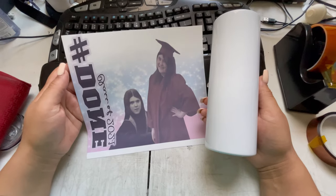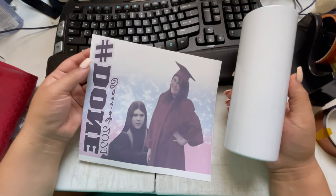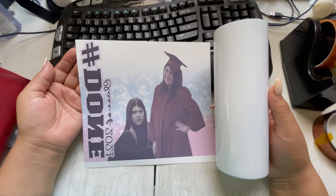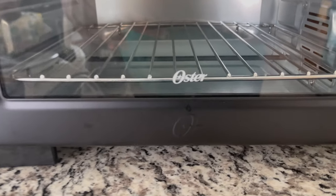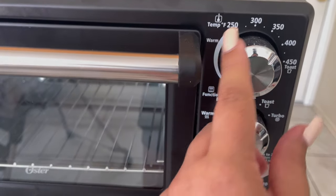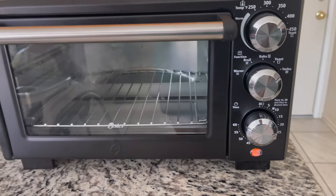Before we go to the oven stage, I want to show you — I have another order I need to get out. This is one of our senior ones we have available as well. We do custom: you just send us the photos and we do the rest. I'll leave all those links below. So this is my toaster oven — it's awesome, I got it on sale at Target for about $39. It has the turbo setting. I put it on 375 turbo. I turn it on for about 20 minutes. I let it heat up for five minutes and then I will be back.